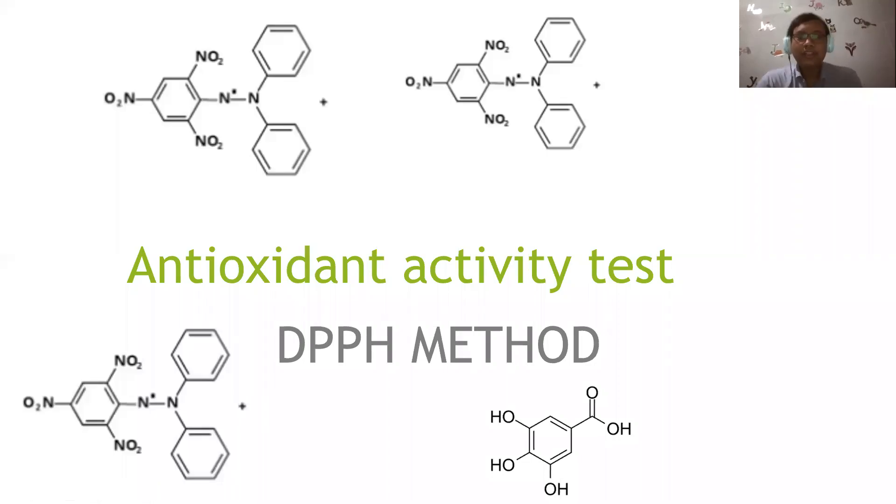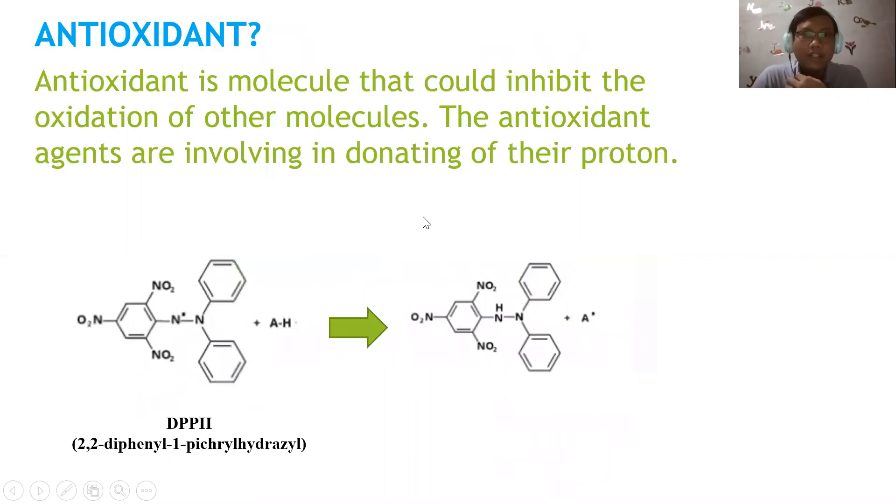Hello, good morning everyone, back to our channel. I hope you are doing well. Today I'm going to talk about antioxidant activity testing with the DPPH method.